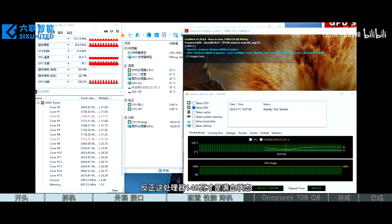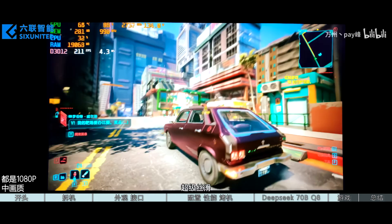For comparison, the Ryzen 9 9950X scores 874 points in single-core and 17,057 points in multi-core, but that is a 170W-plus TDP part. This is still a very good score despite the BIOS bug mentioned above.